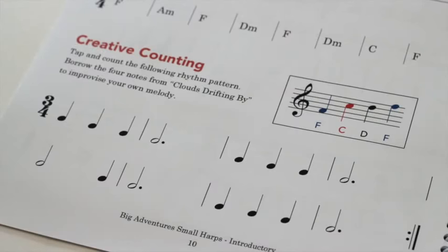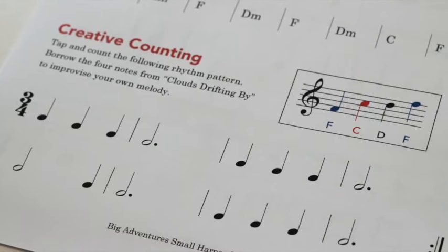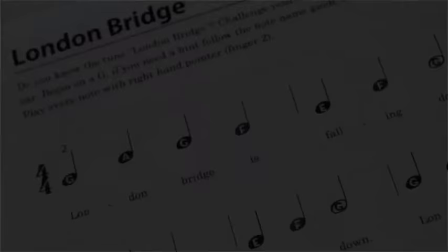Every unit includes a creative counting activity giving students regular practice tapping and counting basic rhythms. It's also a great opportunity to encourage students to improvise their own music by using the featured notes along with the given rhythm.